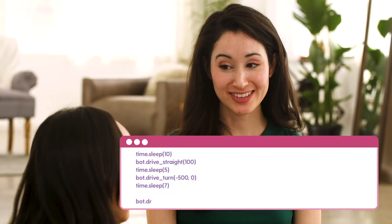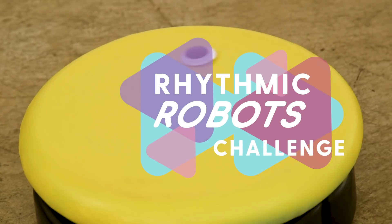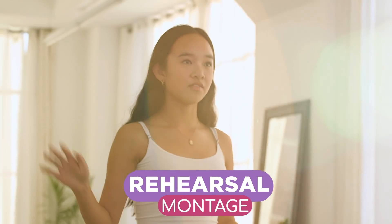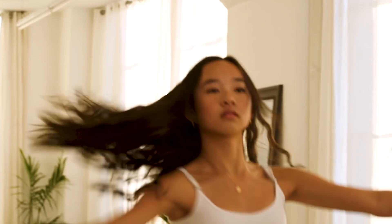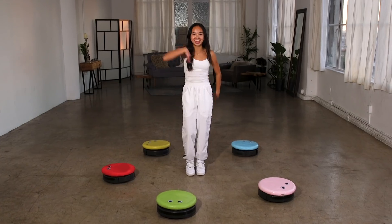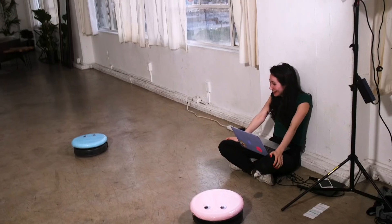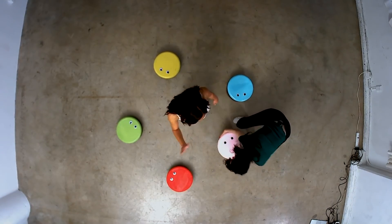We've got these robots programmed. Now it's time for the challenge. Let's go! Pink robot did not make the cut. See you.